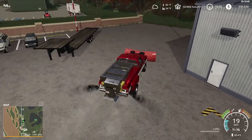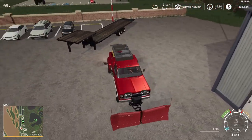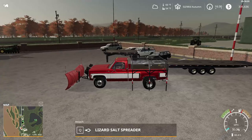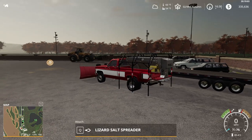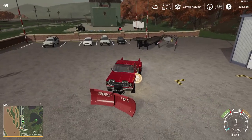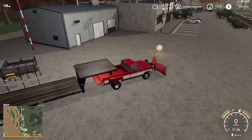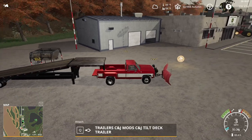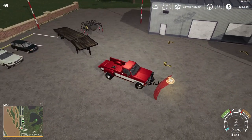We're gonna have to detach our salt spreader right here and probably get a skid steer or something. I do want to pick something like that up because we don't have much. We gotta drive our plow — slip plow on my hands now. Actually what I will do is get these little extensions taken off it.